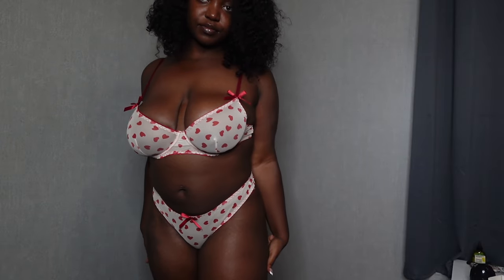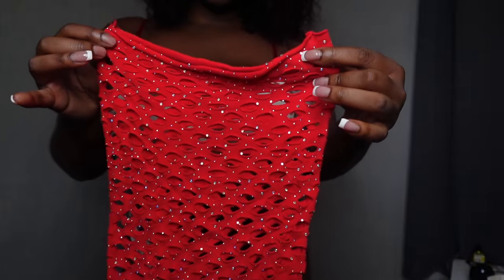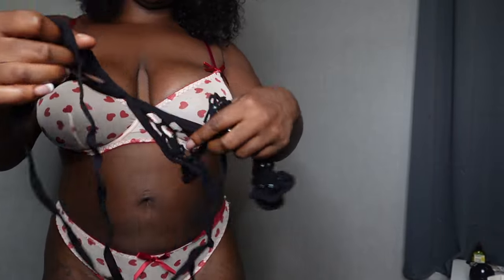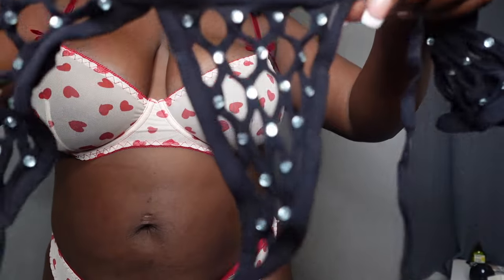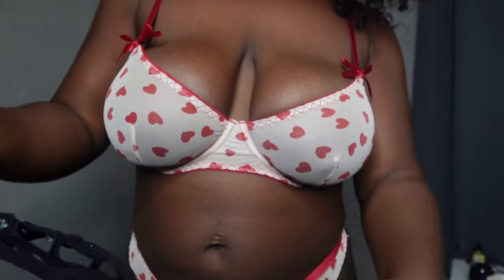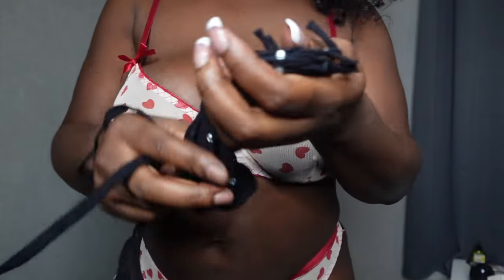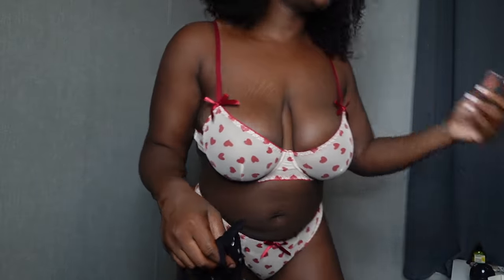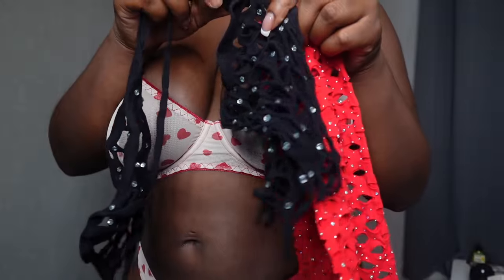The last two pieces I'm not going to try on because they're super see-through. I got a red sparkly knitted romper — that's a dance or content outfit. The other piece is a knitted bra with little diamonds on it paired with blue shorts — also a dance or content outfit. I'll probably wear these to dance in Miami.